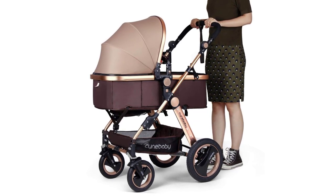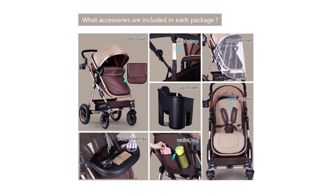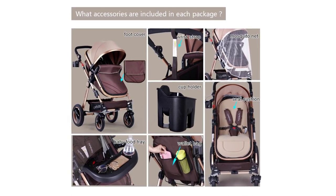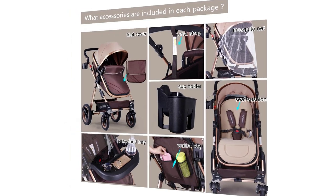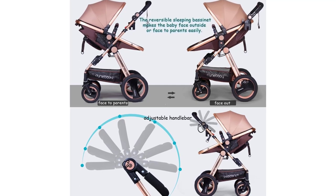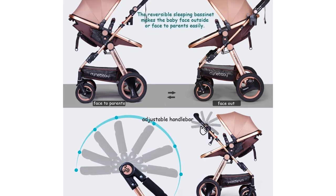The infant bassinet carriage converts to a toddler seat stroller — the sleeping bassinet adjusts to a seat position where baby sits upright or semi-reclined. The convertible stroller allows baby to face the parent or face the outdoor scene. The adjustable handlebar accommodates people of different heights. Durable rubber wheels need no inflation, eco-friendly fabrics resist tearing, anti-rust aluminum alloy frame is stable due to its triangular structure, and first-class plastics resist oxidization and cracking.